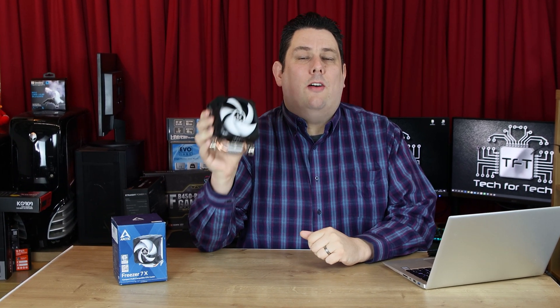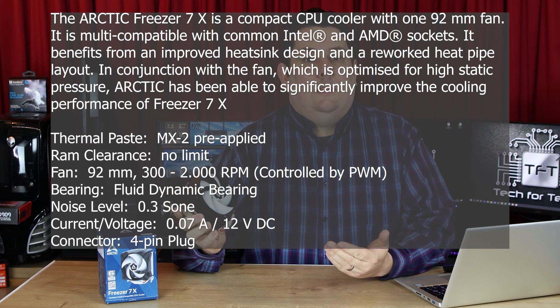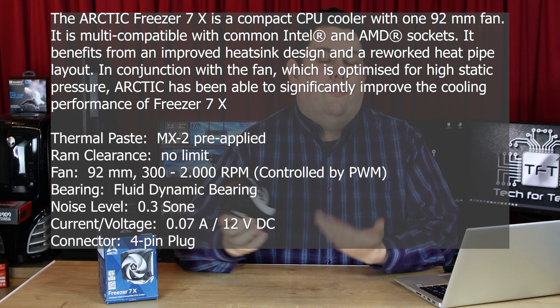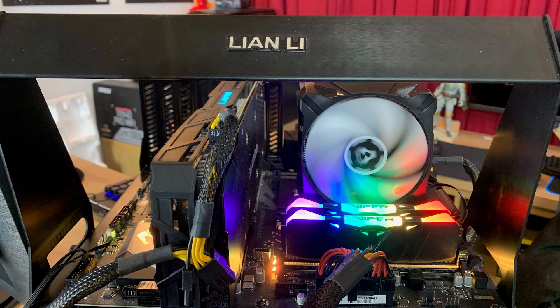Hi everyone, Phil from Tech4Techs here. Today we're going to be looking at this Arctic Freezer 7X. It's basically the successor to the 7 Pro. We're going to see how good it is at cooling and how much performance you get out of something like this for just £16.99. We're going to see how much better it is compared to stock and one or two other coolers out on the market.